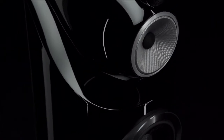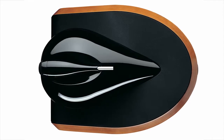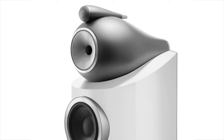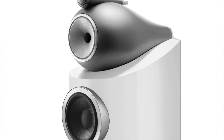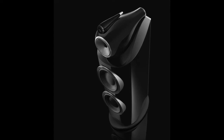The Bowers & Wilkins 800 series first moved to curved cabinets with the Nautilus 800 series and has maintained this philosophy ever since. In the new 800 Series Diamond, the curved cabinet still provides the outer shell and shrugs off vibrations and resonances.